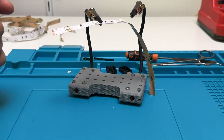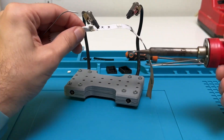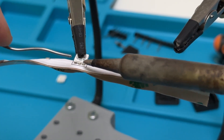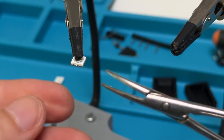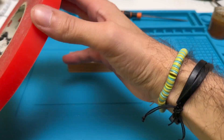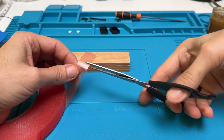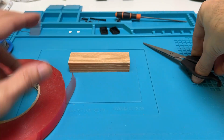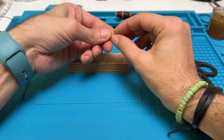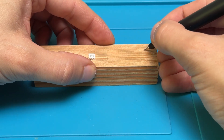It is much easier to do this if you have a soldering stand and clip the LED in. Now I will stick the LED face down on a piece of wood to make it easier to handle. For this I am using a bit of double-sided adhesive tape. I will keep track of the ground and positive connections.